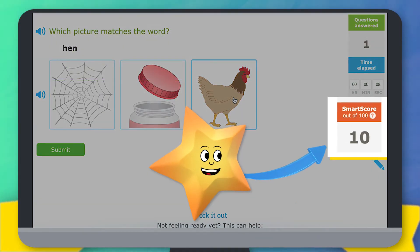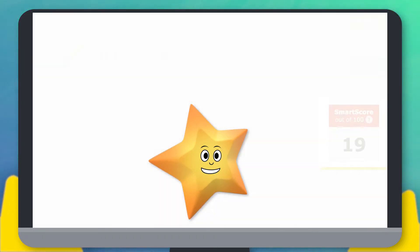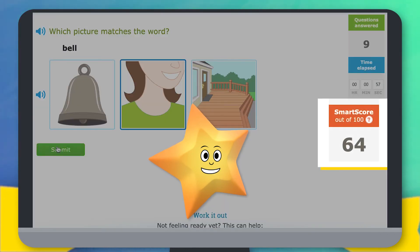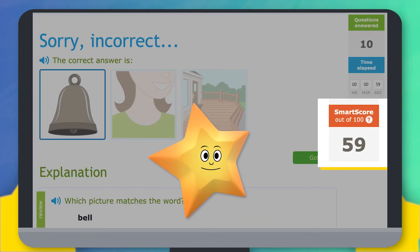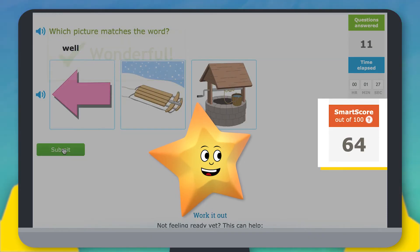Over here, you can see your SMART score. When you get questions right, the SMART score will go up. If you miss a question, your score will go down a little, but that's okay. If you answer another question correctly, your SMART score will go right back up.